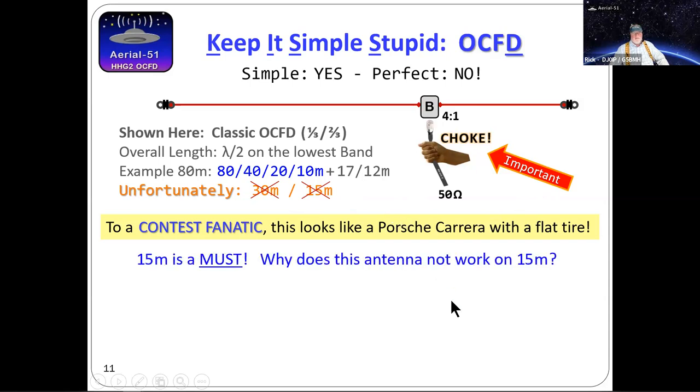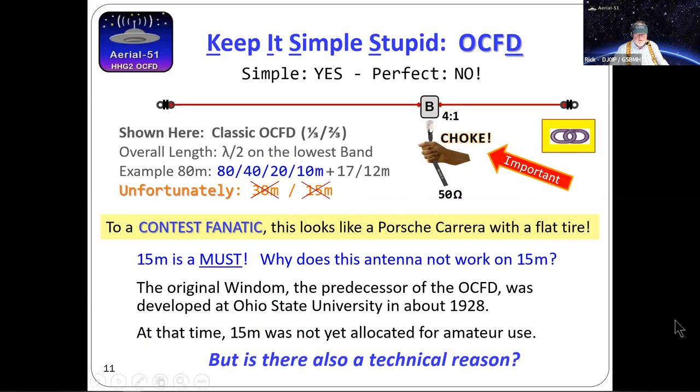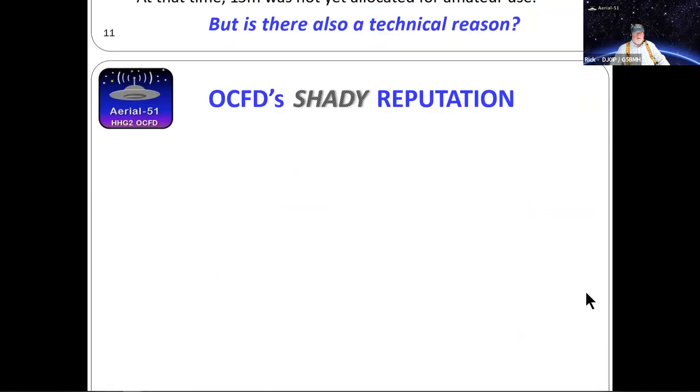A lot of people say it only works on even harmonics. Some balun manufacturers claim it doesn't work on 17 or 12 meters — that's absolutely wrong. It's an outstanding antenna with low SWR and good performance on those bands. What it does not work on is 30 or 15 meters. As a contester, without 15 meters you can't really win. The question was: why does it not work on 15 meters? When the original Windom was designed in 1928, 15 meters wasn't even a ham band.